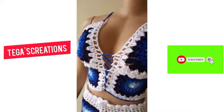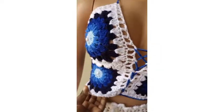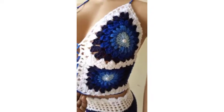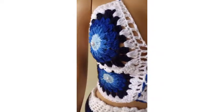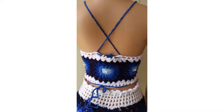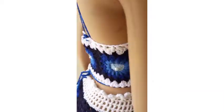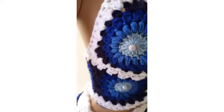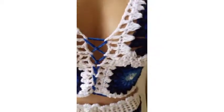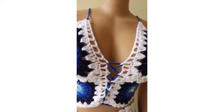Hello guys, welcome back to my YouTube channel. This is the Gas Creation with another exciting video. As you can see, I made this baby girl's bralette granny square top — very cheeky. Look at the back, very beautiful. So if you want to know how I make this top, please subscribe to my YouTube channel, give this video a thumbs up, and drop a lovely comment or a suggestion.